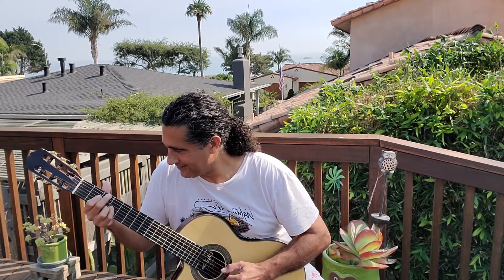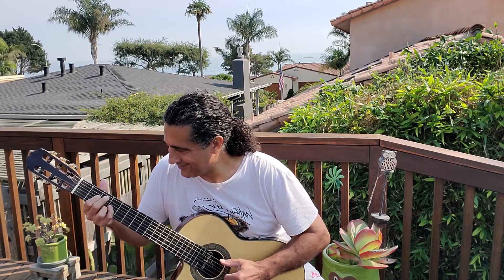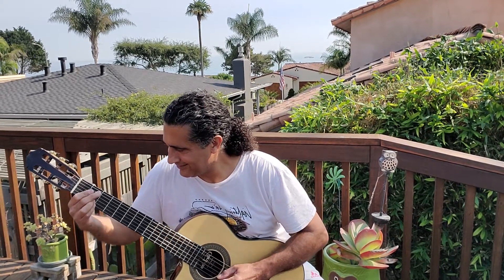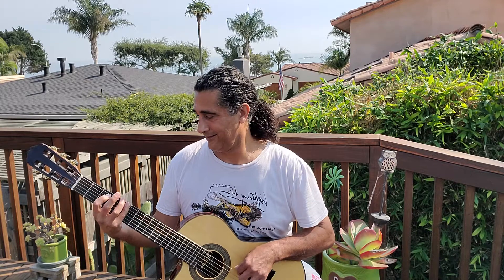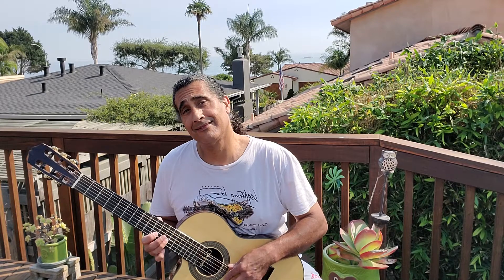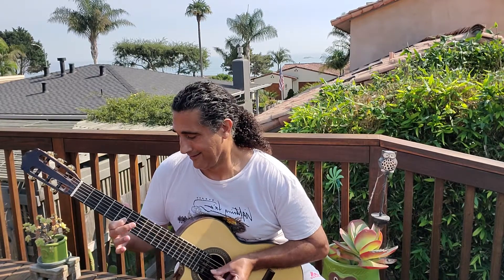Sambalicious — there we go. Here we go. Guitar solo.